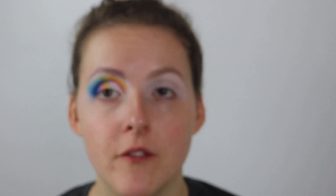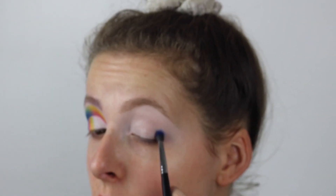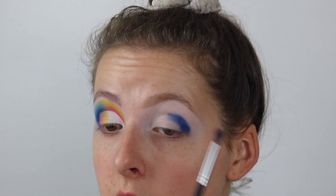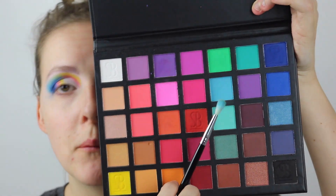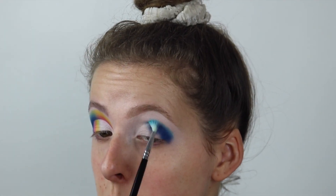For this video I'm going to be using the Paradigma Shift palette. The first shade I'm going to go in with is the dark blue and I'm just going to place this on the outer crease, in my crease but stopping in the middle. Then I'm going to take the light blue and blend this dark blue out.